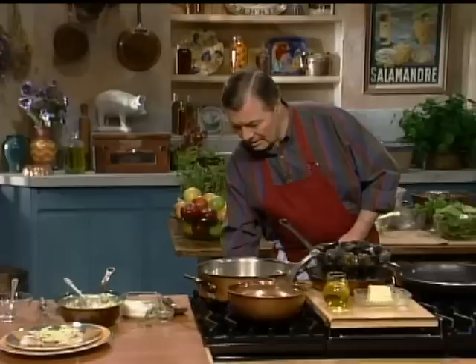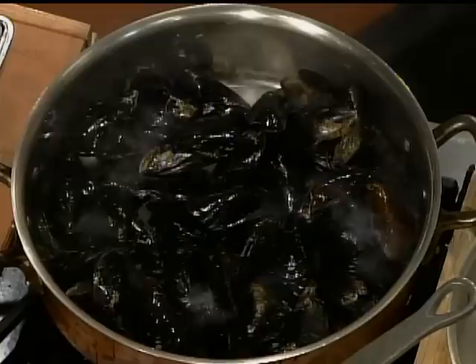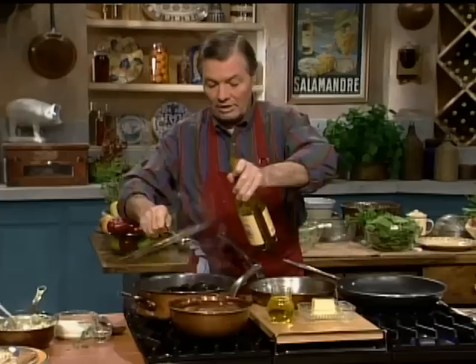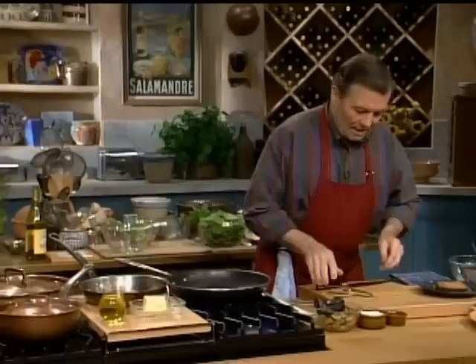What I want to do next is start with the mussels. I have a bunch of mussels here that I want to put directly in the pot — those have been cleaned. As you can see, it's hot. I'm adding about half a cup to three quarters of a cup of a very dry, fruity white wine, and that's all I put in there. Now I want to show you how to clean mussels.